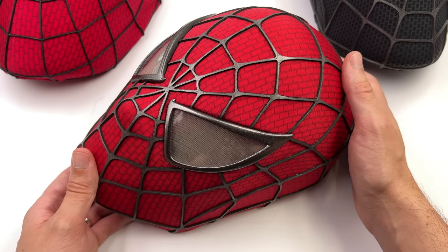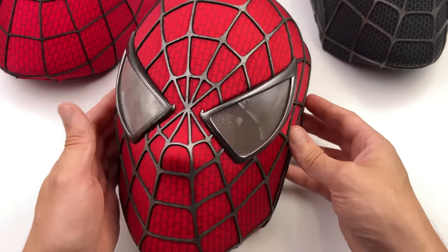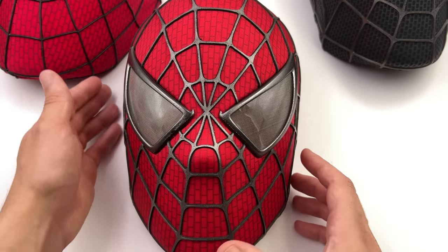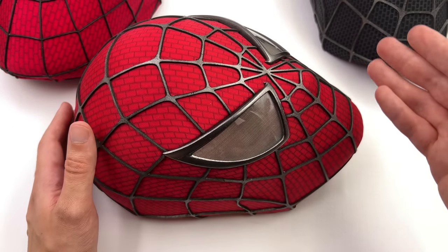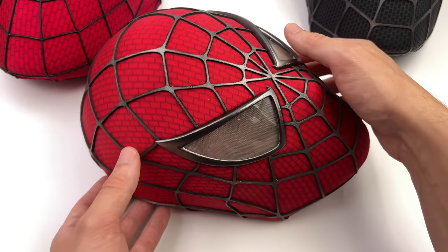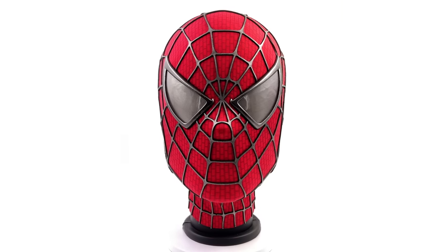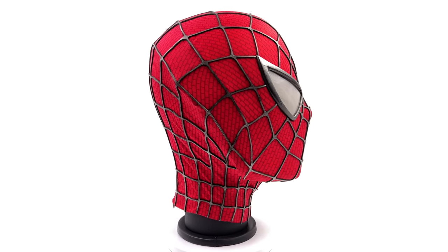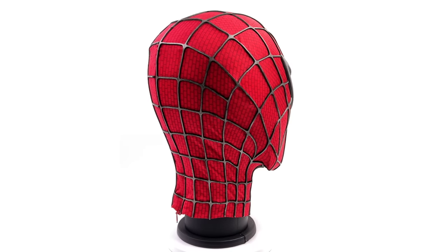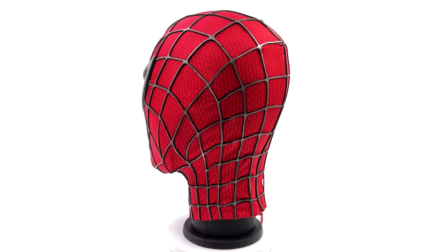If you're in the description, why not hit the subscribe and bell notification icon so you're notified as soon as a brand new review goes live on the channel. We'll be going through these masks one by one, starting off with Tobey's red and blue suit — the OG mask based on the 2007 Spidey film starring Tobey Maguire as Peter Parker.